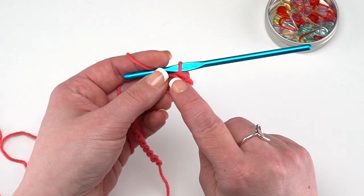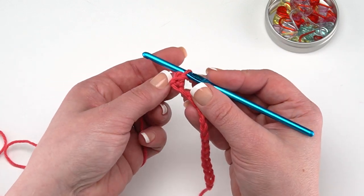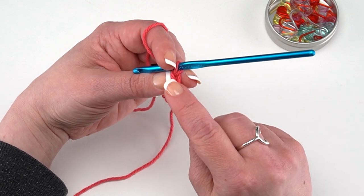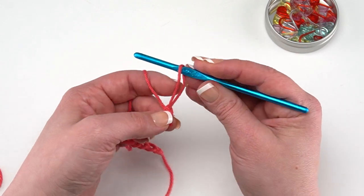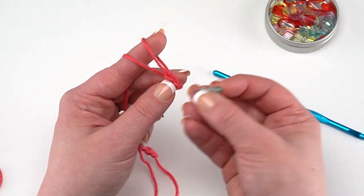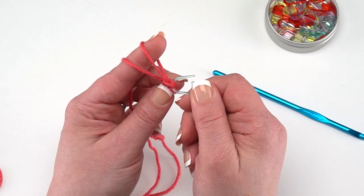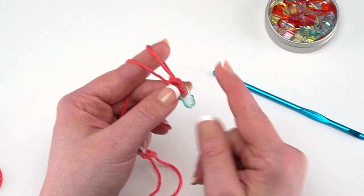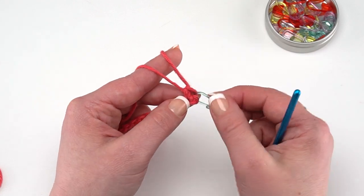The single crochet has two little legs sticking down into the chain. Right on top you can see that little V — that is the top of our first stitch. I'm going to pull my hook out for a moment, then take one of these stitch markers and insert it just under that very first single crochet, right under those top two loops. That's going to let me know when I come back for my next row that this is the last or first stitch of that row, helping me get those straight sides.